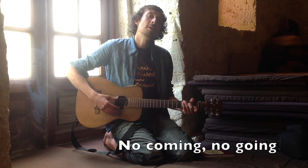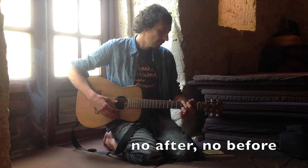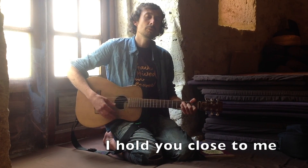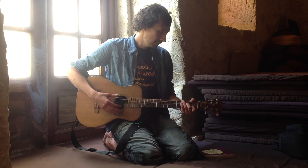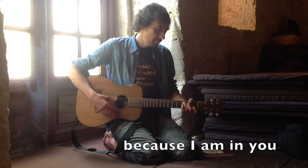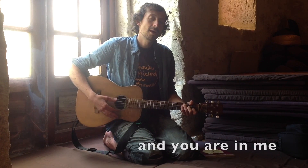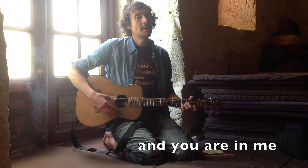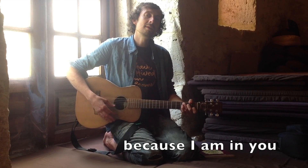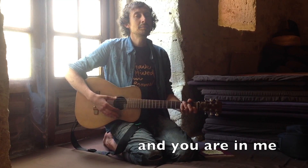No coming, no going, no after, no before. I hold you close to me, and I release you to be so free, because I am in you and you are in me. Because I am in you and you are in me.